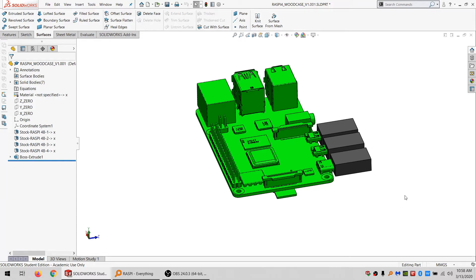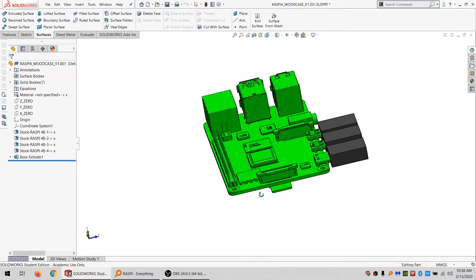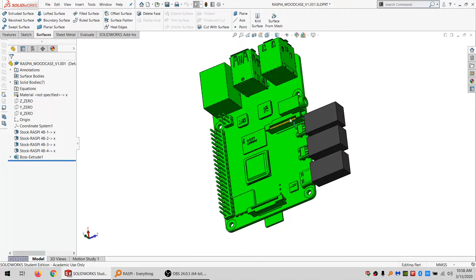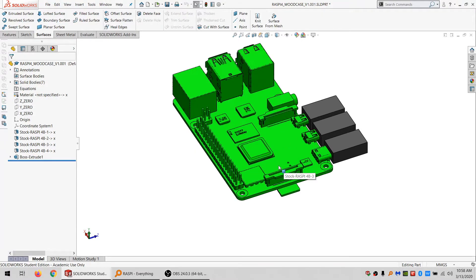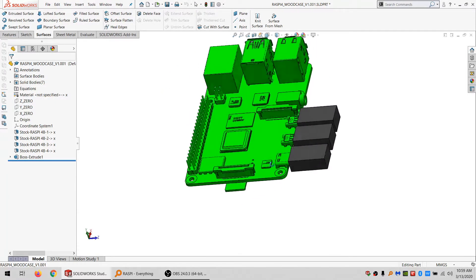Hello again, Internet, and happy Pi Day. We got a Raspberry Pi 4.0, and I modeled it up with some of the connectors — not all of them, but some of them at least. That's saved as a part somewhere else, and I've renamed or resaved it as a new part. I'm going to make a wooden laser-cut case for this, for Pi Day mainly. But hey, why not make a case for a Raspberry Pi?